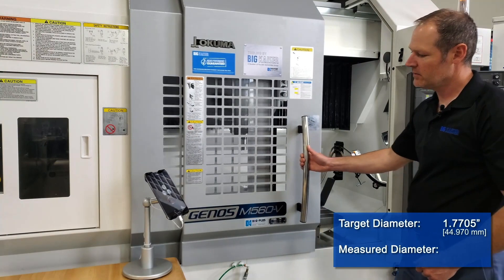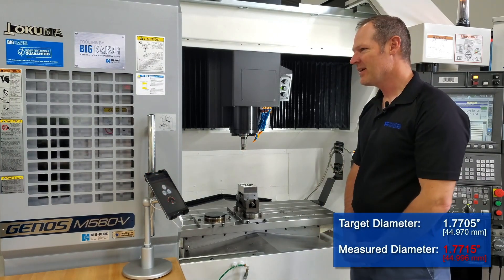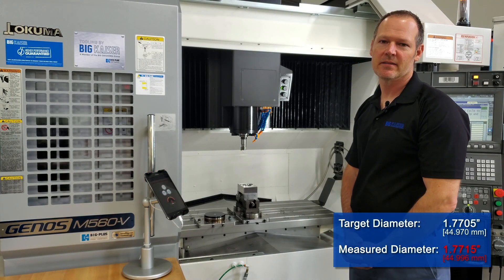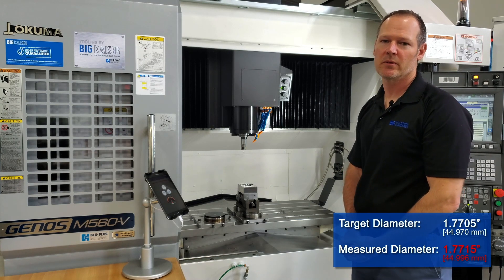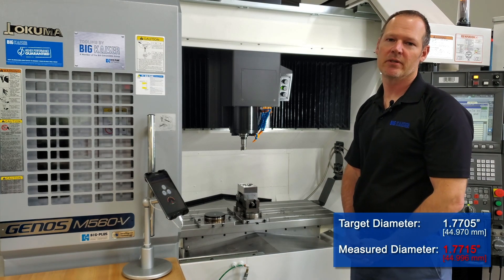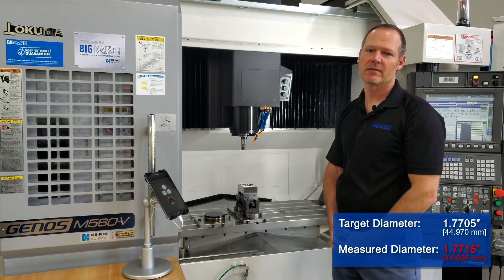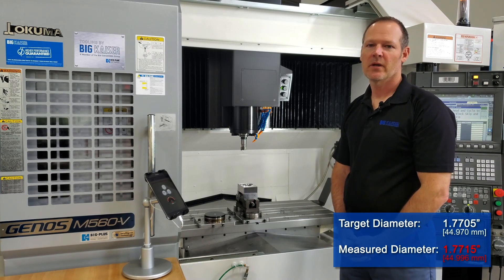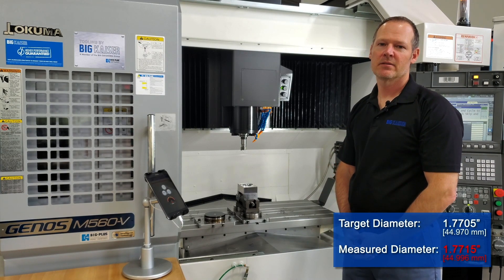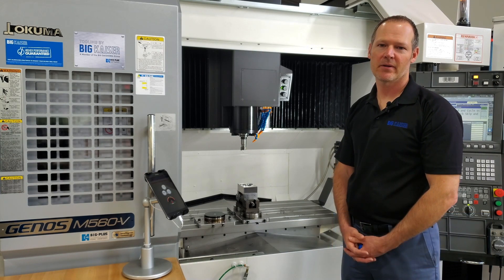Now that we've done that secondary cut, we've measured the bore and we're actually a thou oversize. What happened is our first cut took a much heavier stock pass than our final adjustment cut, so the cutting force between the two cuts was not the same. Typically what's recommended is that you take an even stock cut between your measuring pass and your final pass. So rather than setting it to one inch 765, I should have set it halfway in between at one inch 760. When doing this setup, it's best advised to move on to the next part to determine whether your final size has been reached.